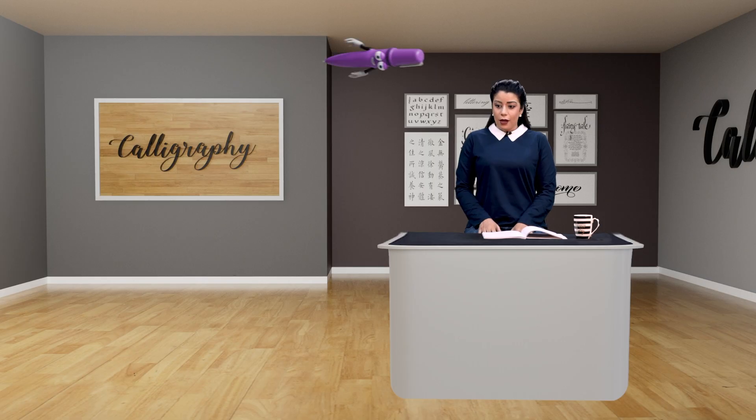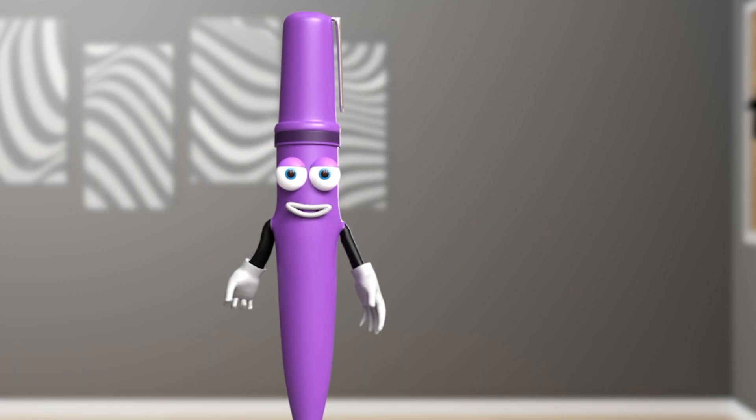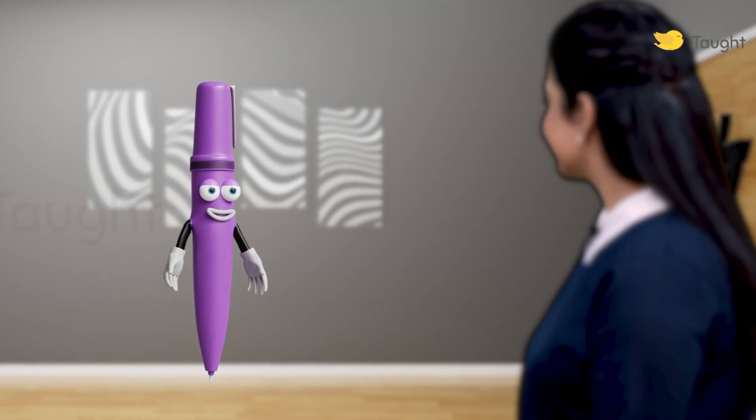Hello! Hi, I'm Calligraphy. How did you do that? You're here to study Calligraphy, right? Yes. Well, I'm here to help you.